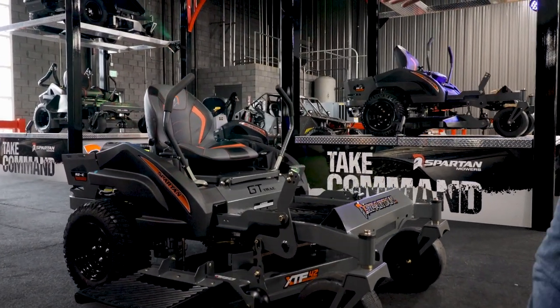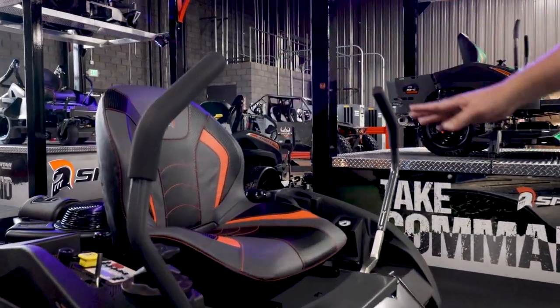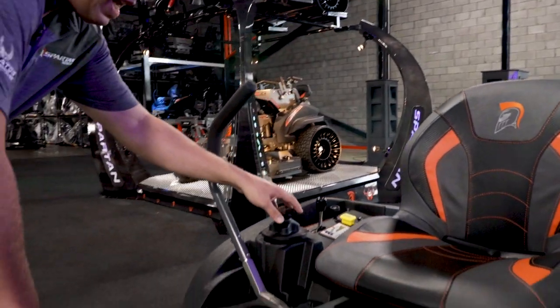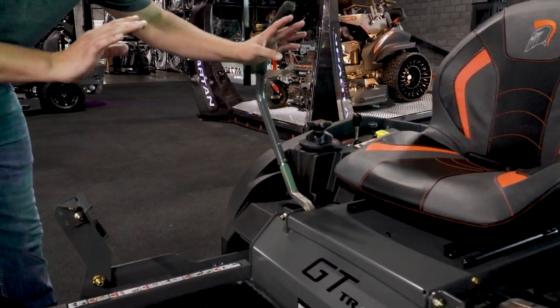All of our mowers for 2021 now have our deck height dial system, which is brand new redesigned for 2021. To adjust the deck, you simply press the foot pedal right here, and then you just simply twist that, then let it down. It's that simple.